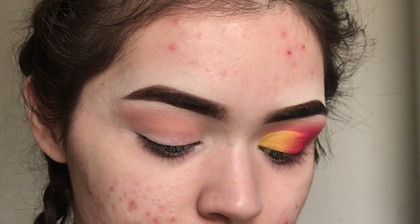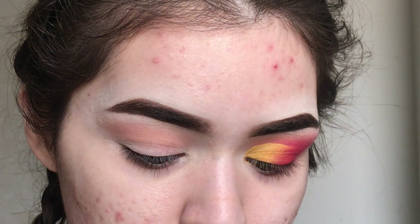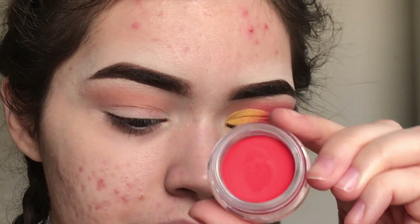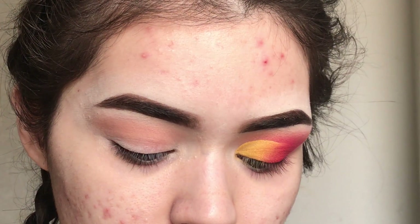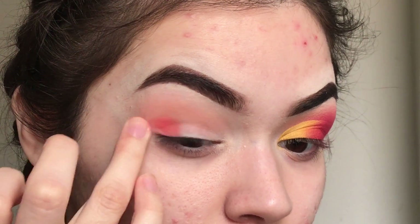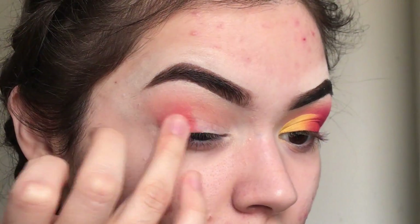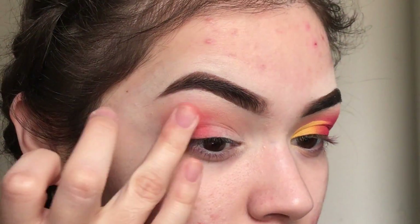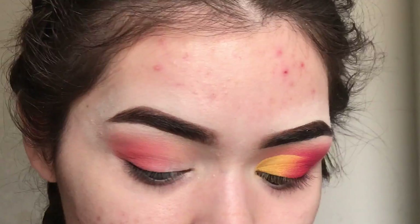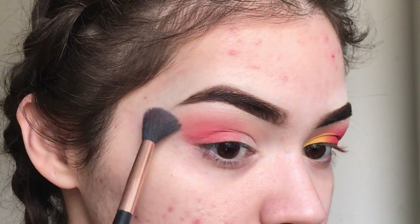Next I'm going to get the NYX Vivid Brights cream color in Cyber Pop — it's like an orangey-red color, and it's a cream. I'm going to use my finger and put that on the outer corner, just to give us a good base for the red that we're about to do. Then get the blending brush again and blend that into the orange.